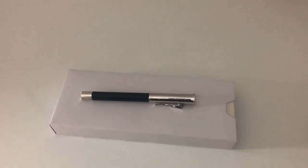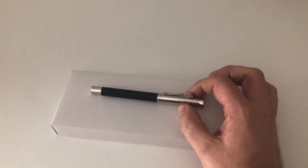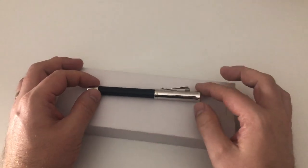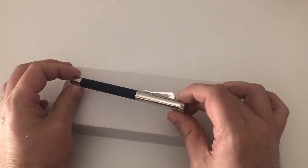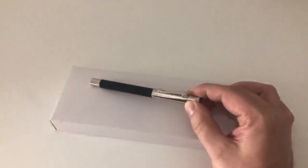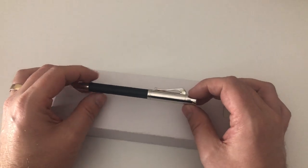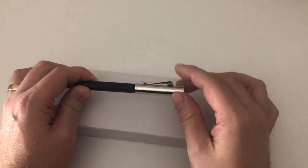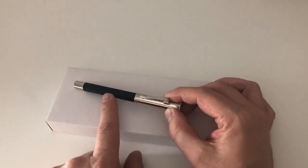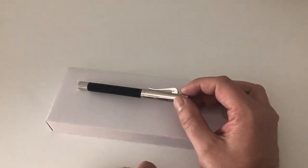Hi guys, this is Skrivli again with another pen review and today we're going to have a look at a Graf von Faber-Castell pen. I've already reviewed quite a number of Faber-Castell pens but as far as I can remember I've never yet had a look at a Graf von Faber-Castell pen — time to change that. Many thanks to the kind folks over at penoblo.de who sent me this Graf von Faber-Castell Giosch fountain pen for review.